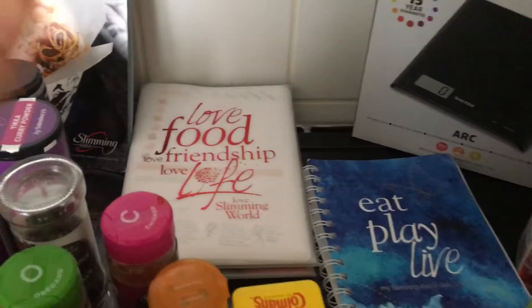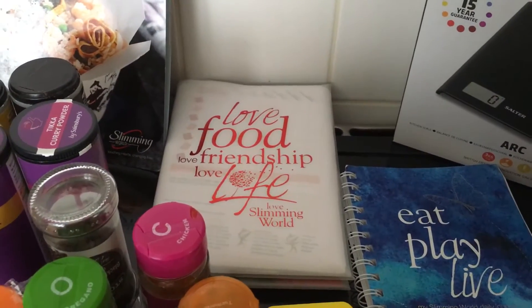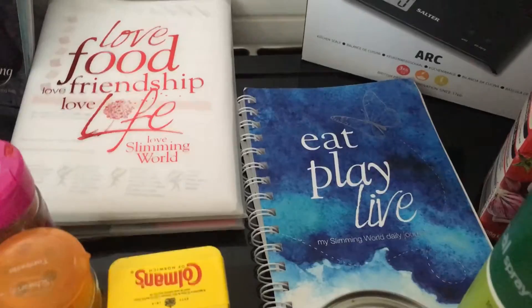We'll start off with my book — that is everything, it's got everything you need in it, everything you need to know. I also have a journal and write everything down, it just keeps me on track.